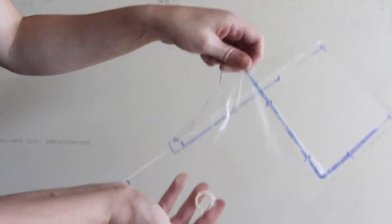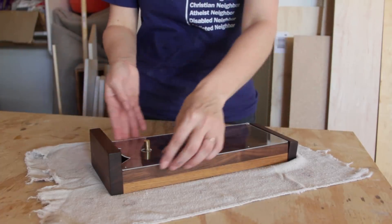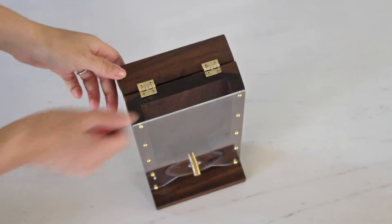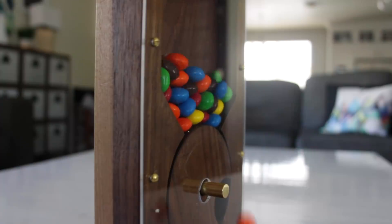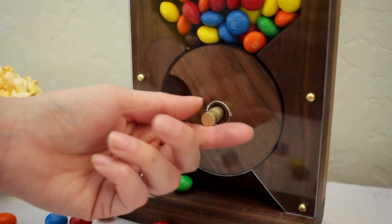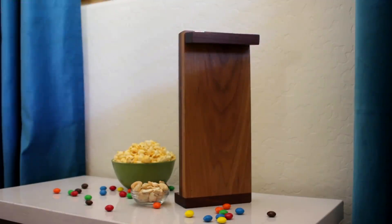Finally I got to remove the protective coating off the acrylic sheet. I dropped the round distributor in place and then placed the acrylic face on top. I connected the acrylic to the wood using half-inch brass screws driven by hand. All that was left to do was fill it up with candy. This dispenser works best with round-ish, hard-ish kinds of candy like Skittles, M&Ms, things like that.